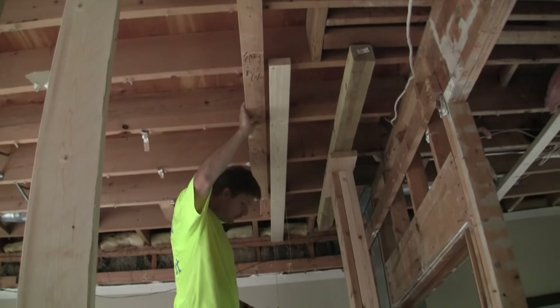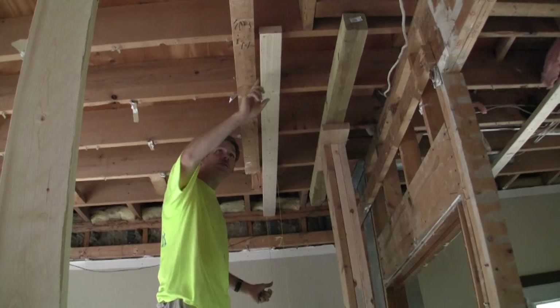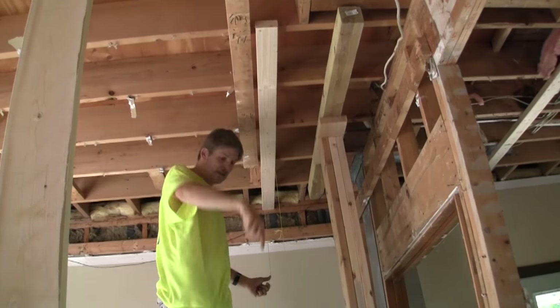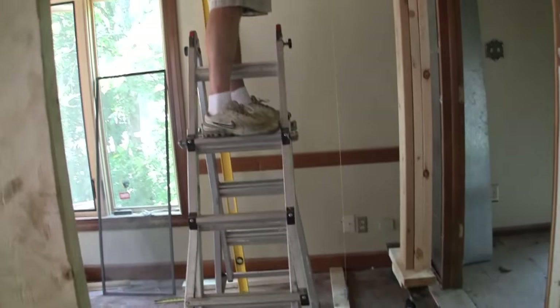All right, today we're making a straight temporary wall. To make sure that this board is exactly over the board beneath it, we're using a plumb bob. The plumb bob is basically a string with a weight on it.